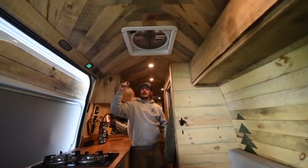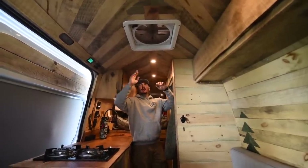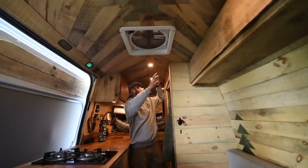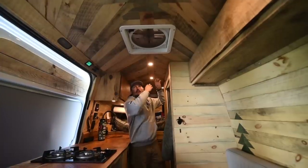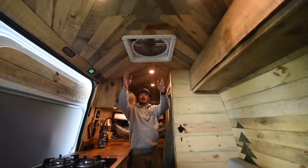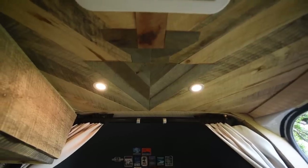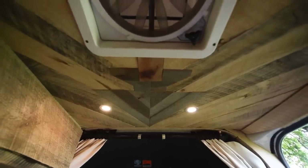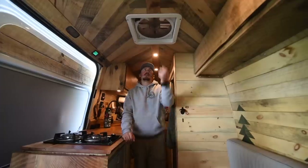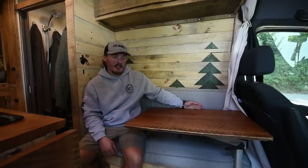On the ceiling we've got a really artistic arrow design. We took an eighth-inch plywood and screwed that to the ceiling, found the center of the whole van, put in the shaft of the arrow, then built off 45-degree cuts all the way forward. When we got to the arrowhead we built it and mounted it up there, then cut the boards to fit around it. We also have a MaxxAir fan deluxe up here.